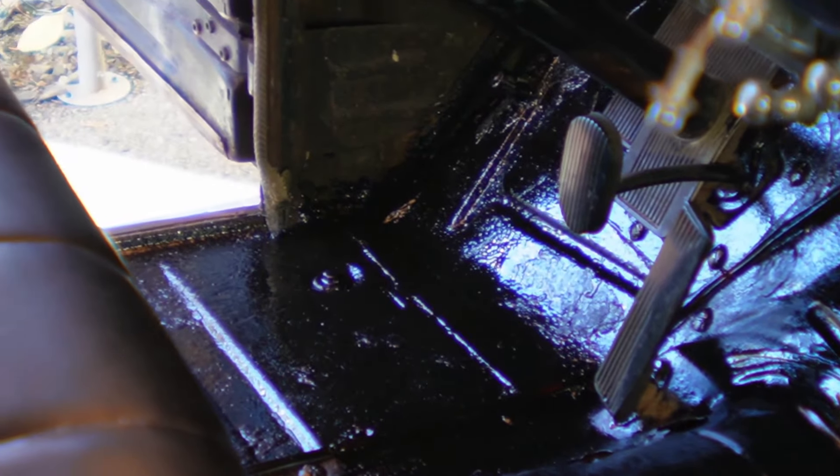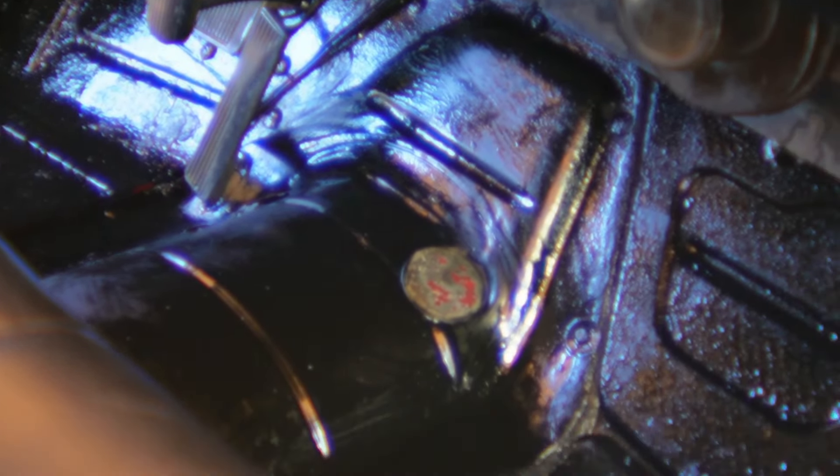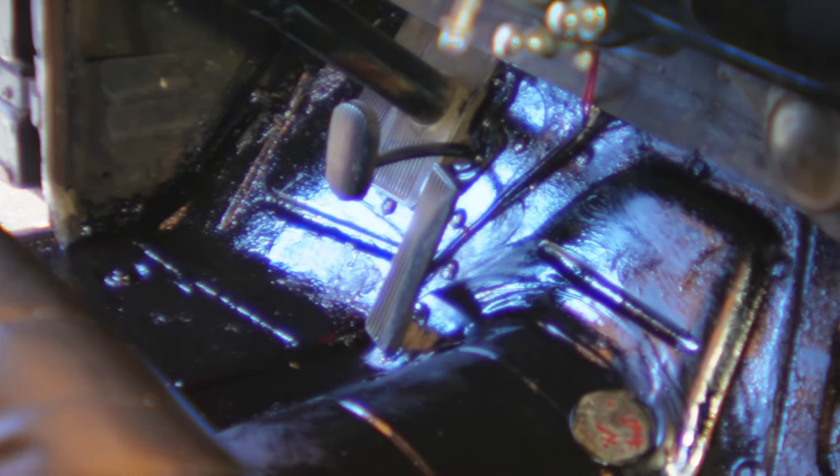Here's a quick look at the floor — we just encapsulated it with the Eastwood product. It dries to a nice dull matte finish. Once that dries, we can put the Dynamat down and move to the back.